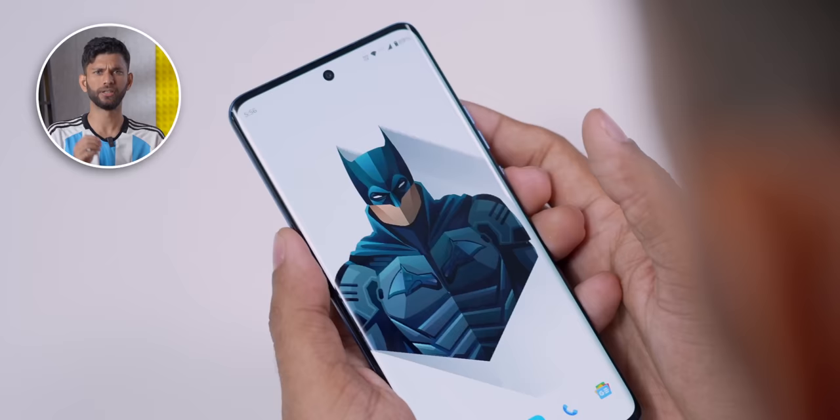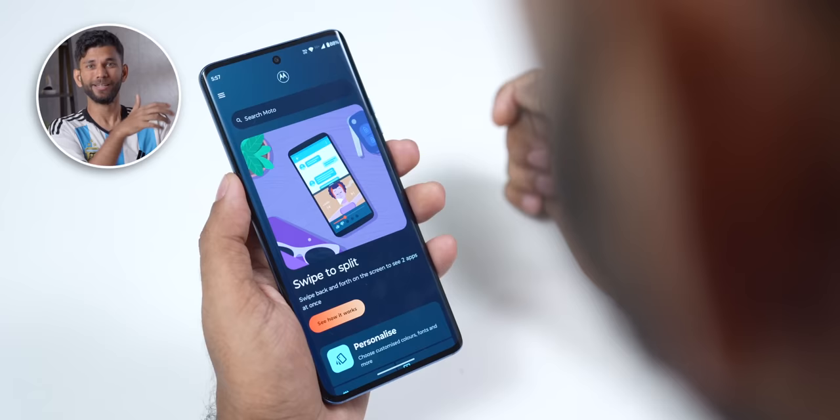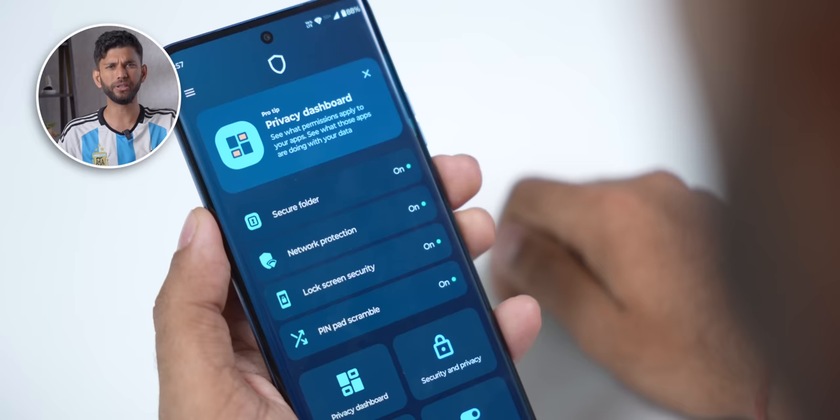First up is a simple but very useful feature. So if I lock my phone and unlock it, it asks for my PIN — that's normal. But if I lock and unlock it again, the position of the numbers are different. Moto has this new feature called pin pad scrambler. Go to Moto Secure, enable pin pad scrambler, and now every time you lock your phone it shuffles the number positions. Very handy if you have kids or friends who can guess your PIN by remembering your keystrokes.